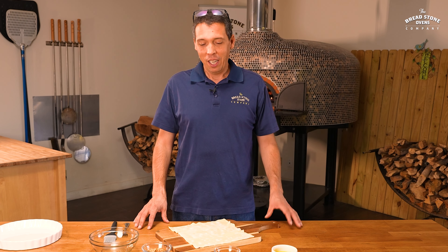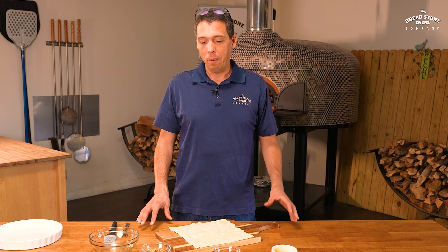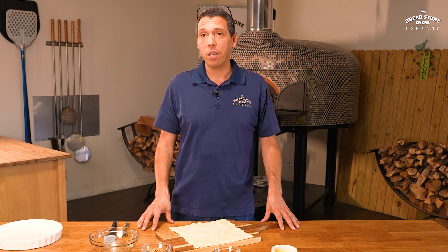Welcome to the Breadstone Ovens Company. Today we are going to be making baklava cinnamon roll in the wood-fired brick oven.